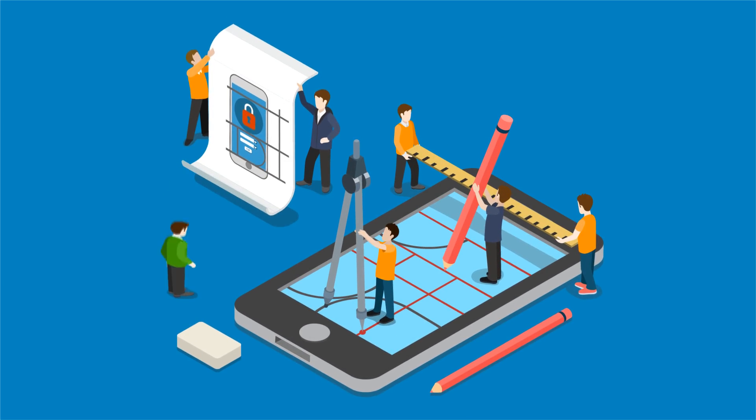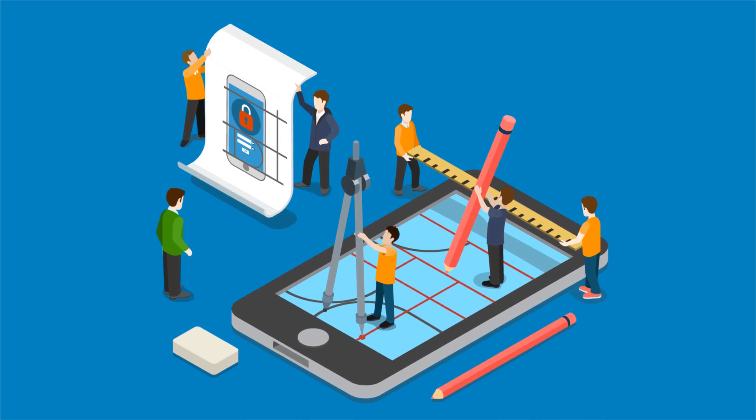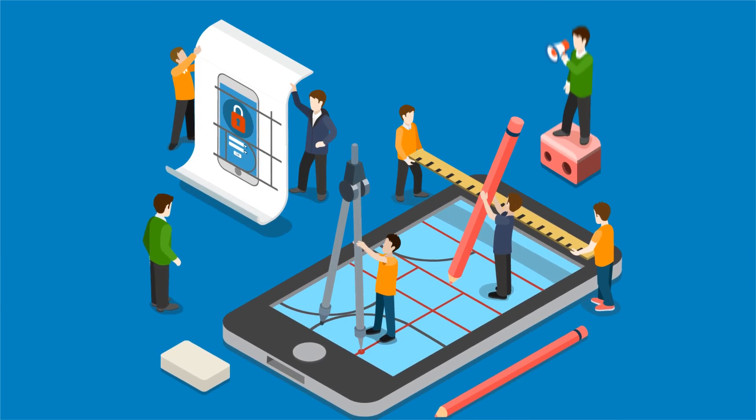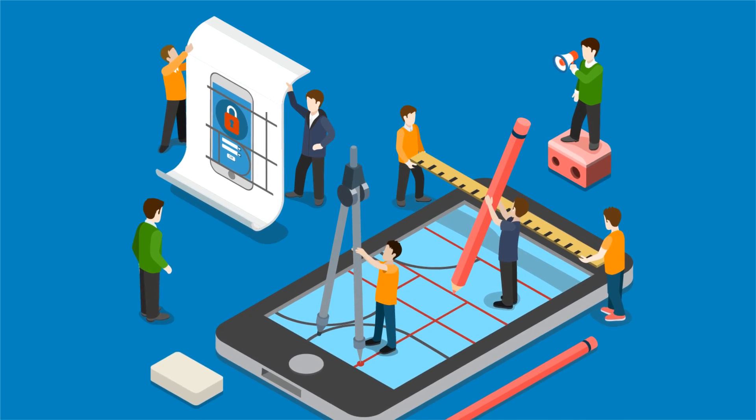Once the engineering and design team are happy with the initial development, they'll send you a working prototype. This part is highly collaborative. There will be lots of web meetings, making minor adjustments and planning for the final design.